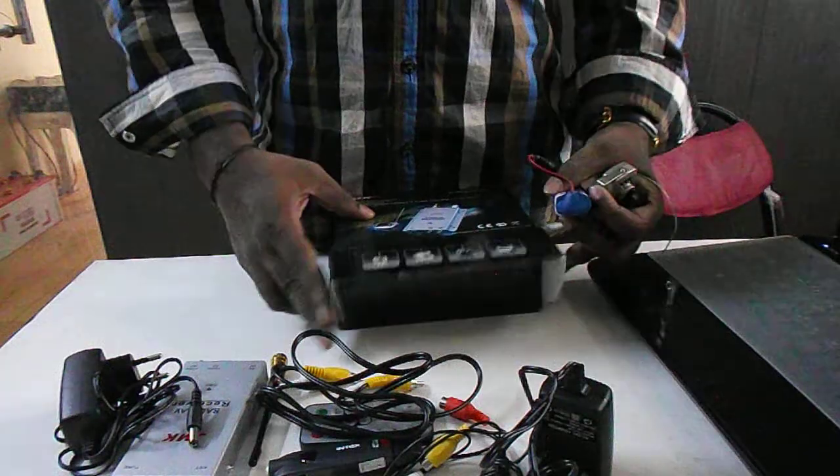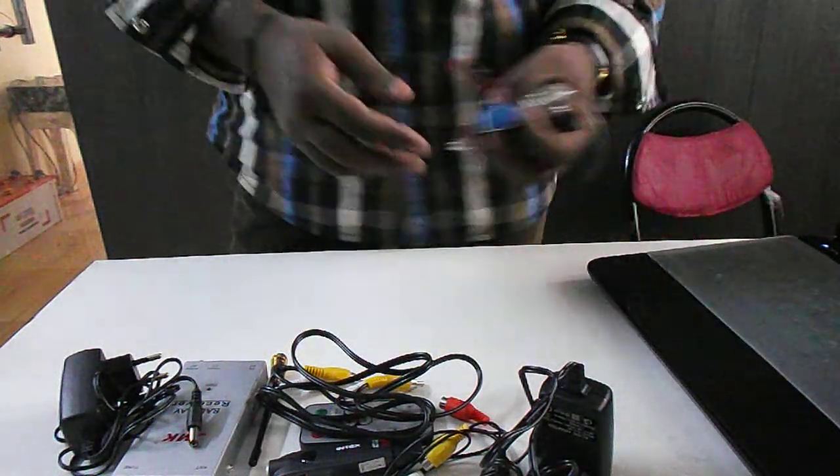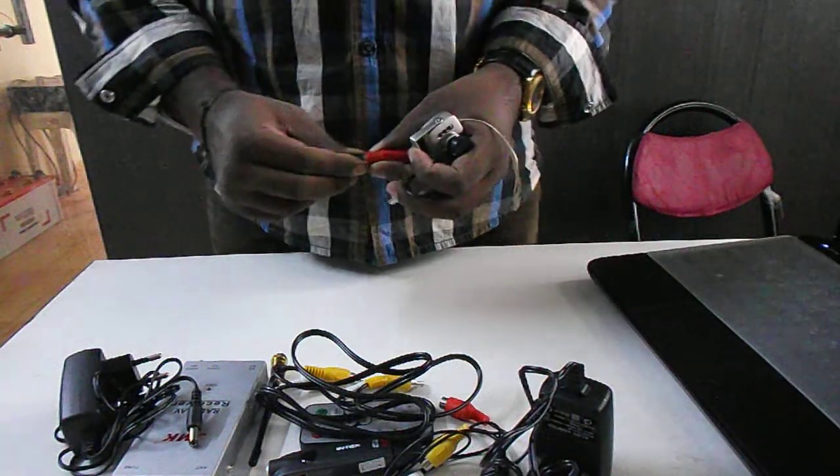This is the AV cable and this one is the antenna. So now you are going to see how to connect the wireless camera with your laptop.